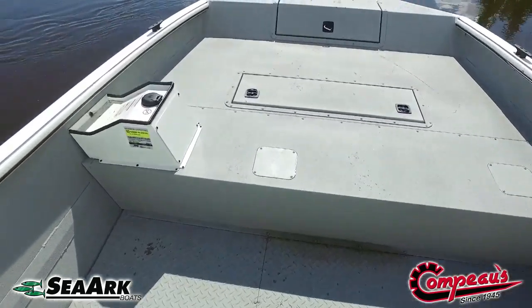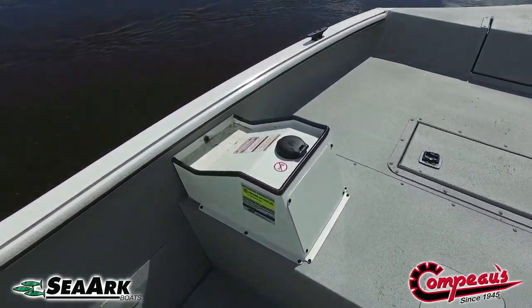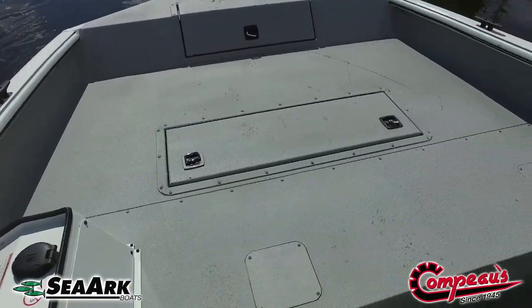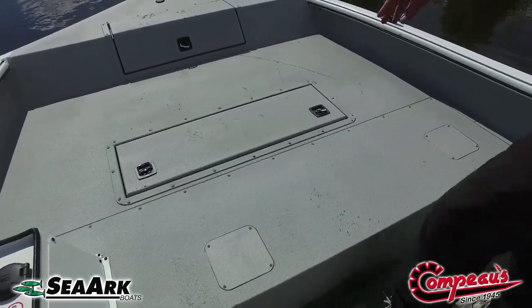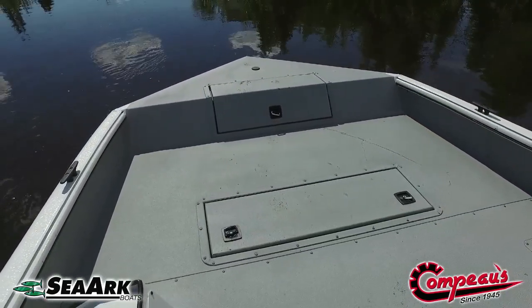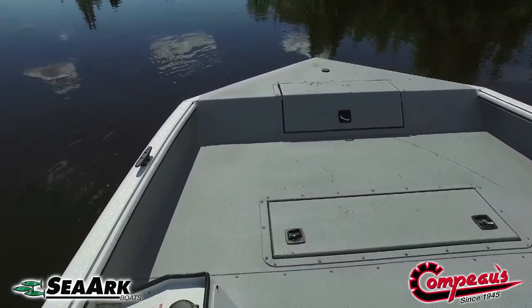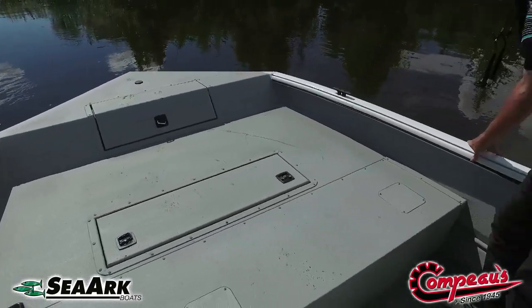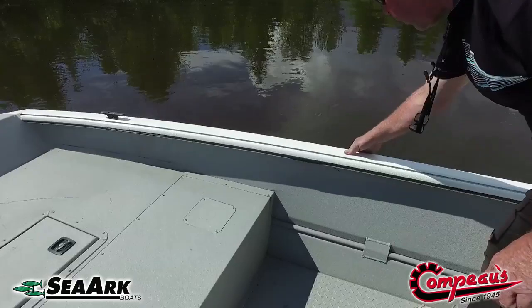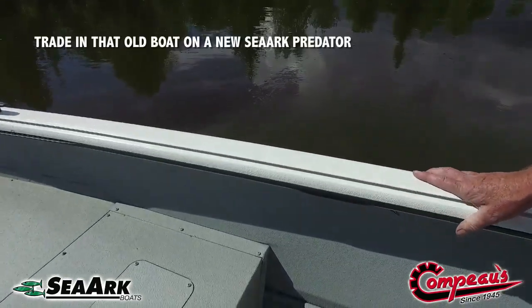Your gas tank on the Predators is mounted in the bow — a 25-gallon tank right under here, easy to fill. You've got a lot of storage space: storage here and storage in the bow. They come with cleats. This particular boat has the Rhino liner interior called Linux — it's a really high-quality product. You can see it's on real thick and it's got real good grittiness.